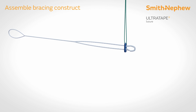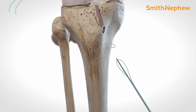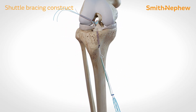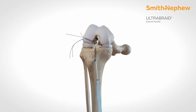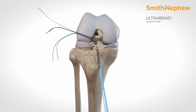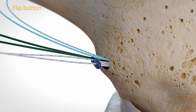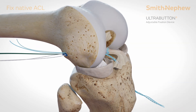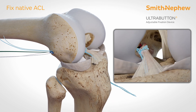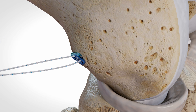Assemble the ACL repair bracing construct by loading two ultra-tapes onto a reduced ultra-button. Load the bracing construct and begin shuttling it into the joint. Flip the ultra-button. Fixate the construct by pulling the ultra-loops and then tying them to the ultra-button.